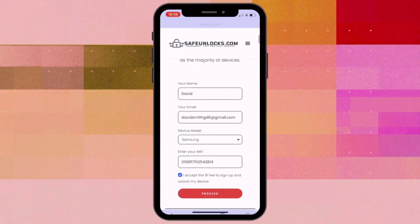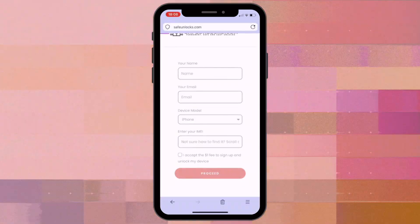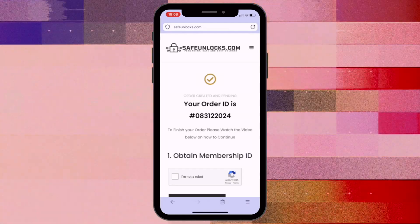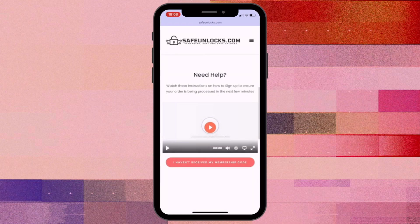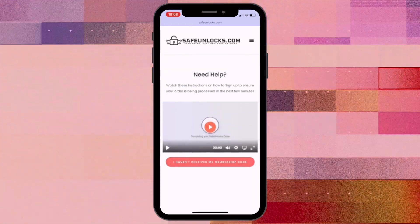Once you've confirmed all the information, click the Proceed button. You'll be redirected to your order page, and you should receive an email with the unlock instructions. Follow the steps provided in the email to activate your order. It's a good idea to watch the tutorial video included in the email to understand the process better.